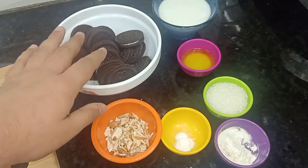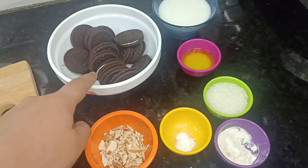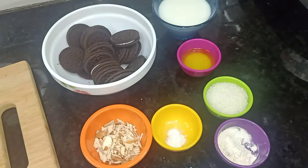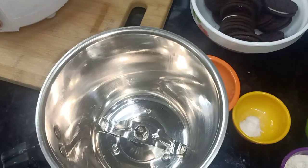For making Oreo biscuits with brownie, we have 1 packet of Oreo biscuits, some 8-10 sliced almonds, 1/4 teaspoon soda, 2 tablespoons sugar, 2 tablespoons butter, and half cup milk.